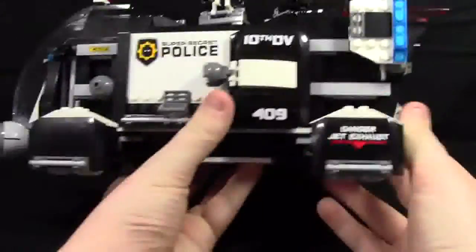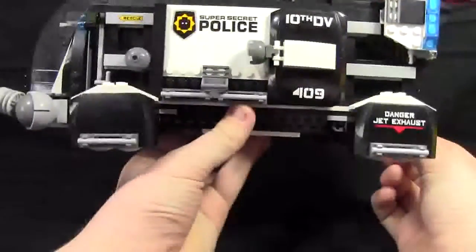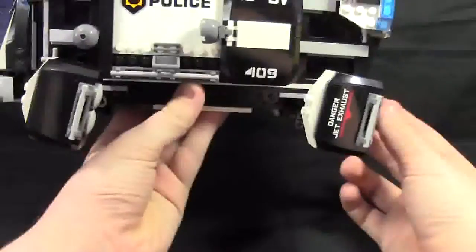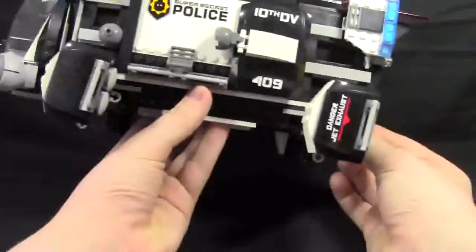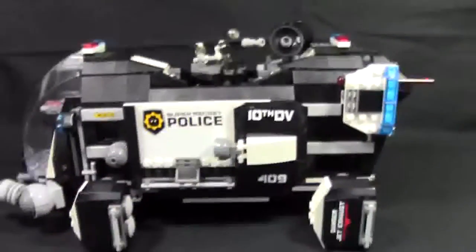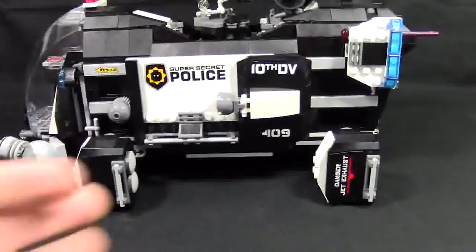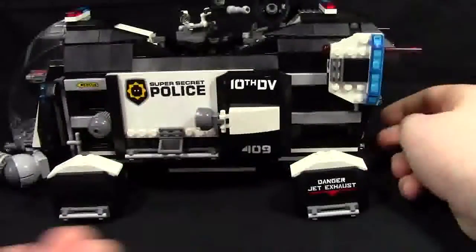A cool feature of the dropship is the fact that the jets move. They drop down to land, and when the jet is going up, they rotate up for flying. There's jet exhaust coming out, and I just think it's pretty cool looking. You can actually set it down like this because there are little supports, though I think it works better set down this way.